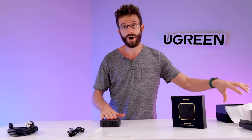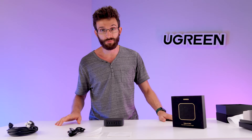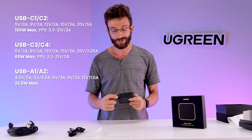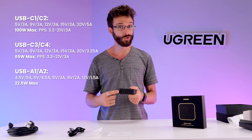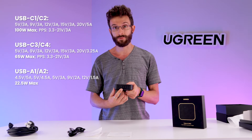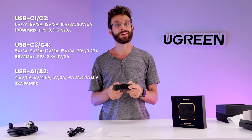This is a 200 watt charger, meaning the total power output is 200 watts — not that each port can give 200 watts. The first two ports, USB-C 1 and USB-C 2, both have a max output of 100 watts, and you can use both ports together and get a full 100 watts out of each. That is enough to fast charge two 14 inch MacBook Pros, or regular speed charge two 16 inch MacBook Pros. The next two ports, USB-C 3 and USB-C 4, both have a max output of about 65 watts, and the two USB-A ports have a max output of 22.5 watts each.